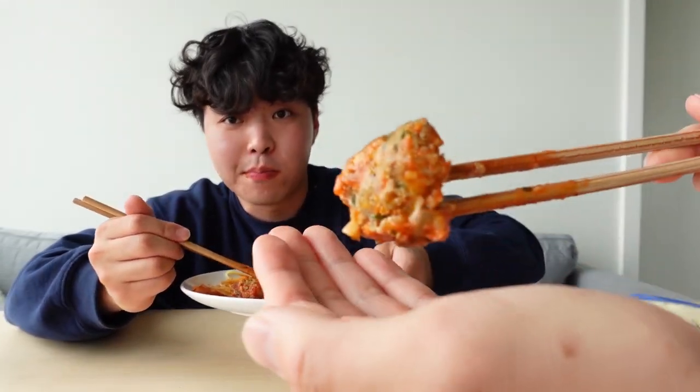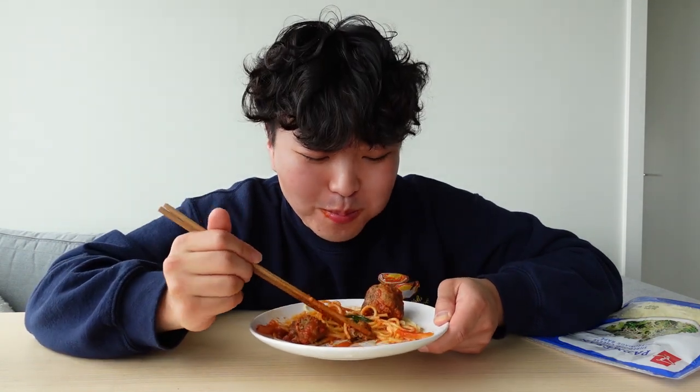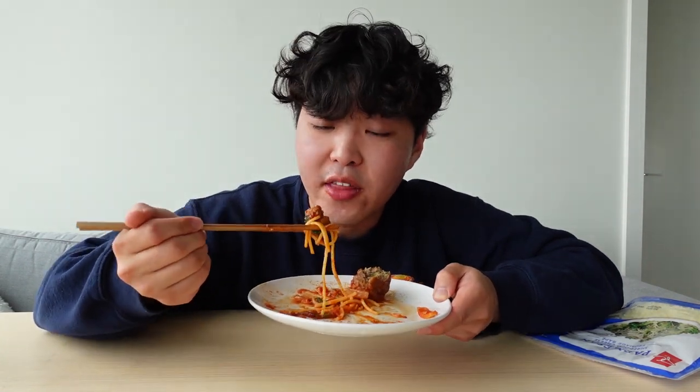Look at the meatball guys — it is just absolutely incredible. Do you see that? If anybody recreates this spaghetti, tag me and tell me what you think of it. I guarantee you will not be disappointed.